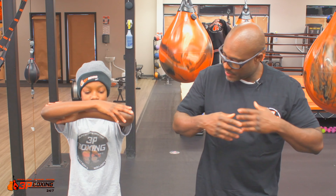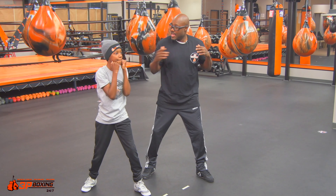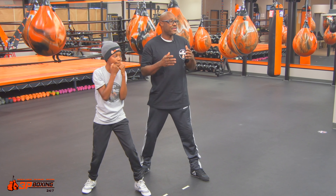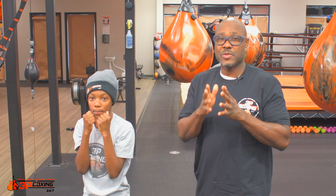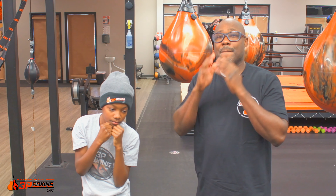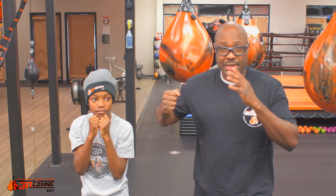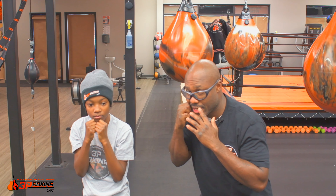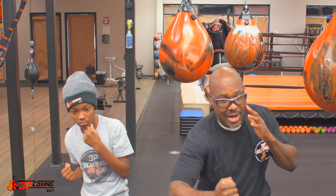So if we start off in a good boxing stance, we start here, then we drop the leg back, we bring our hands up, and then we have punch eight. Punch eight — what we're going to do is we're going to rotate. It's very, very similar to the six. So if you haven't seen the number six punch, go back and watch that so you'll know how to do the eight. But instead of going to the head for punch six, we're going to lower our level, drop our weight down, and drive into the body.